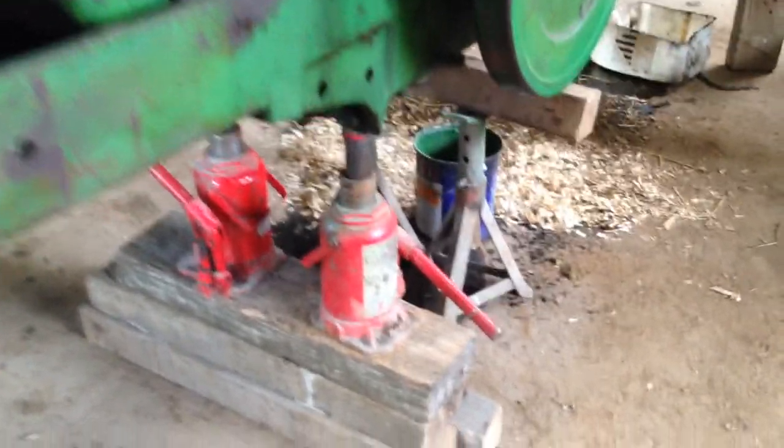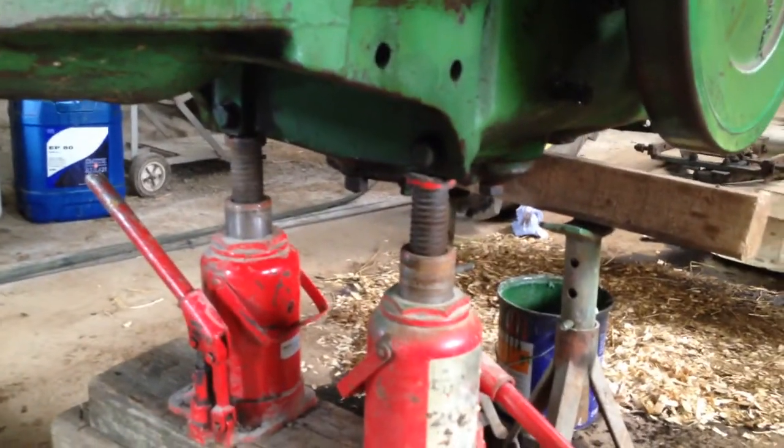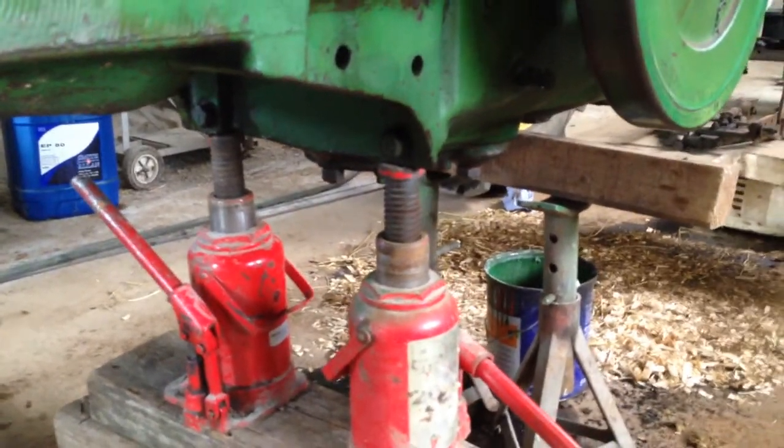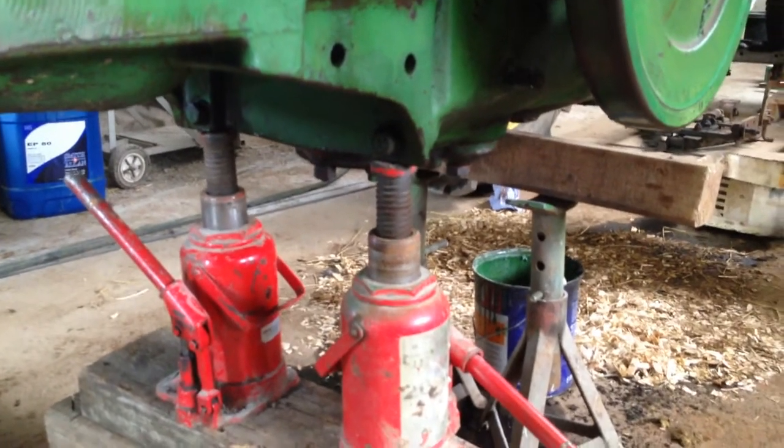The next job after that is to make sure you get well chocked. If it's a BW like this one with a wide front end, you've got to chock them in the front like that so it can't twist. Either a couple of bottle jacks as we have there, or a trolley jack would do. It's a bit like splitting a tractor for a clutch really - just gently and carefully.